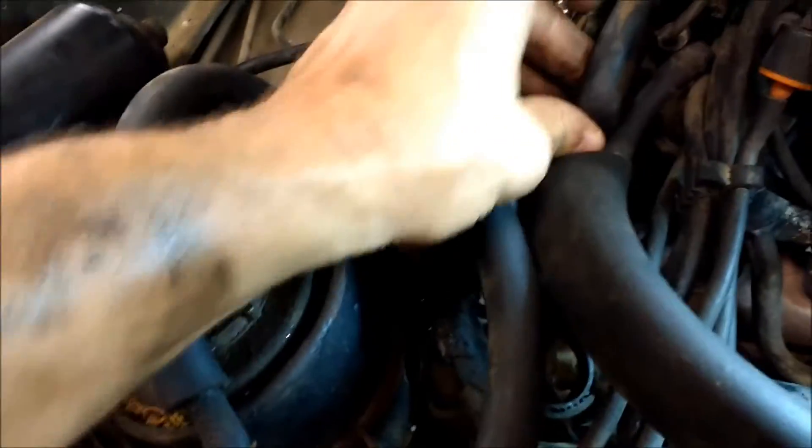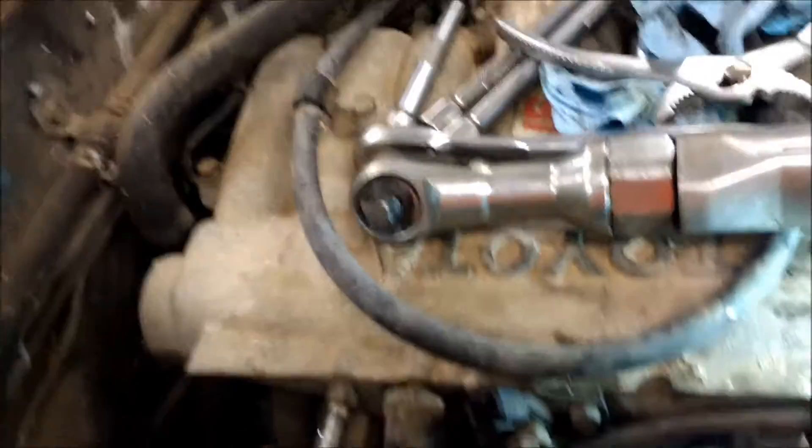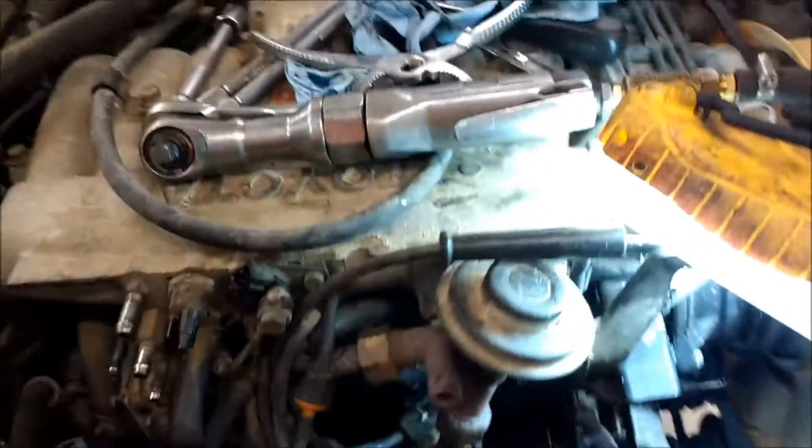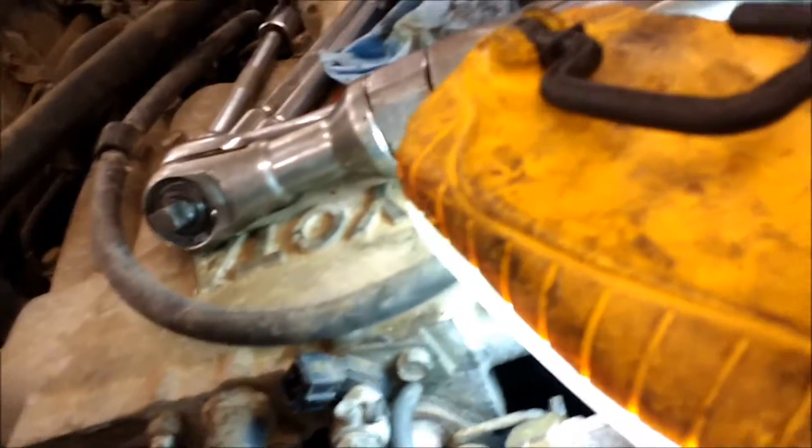The next one under here, under where the three vacuum valve is, goes to like a three-eighths line that goes underneath the intake plenum to something — I don't know what. I think that's all on this side. There's also this tube right here — that's another vacuum line going to the power steering pump. That's not too bad.